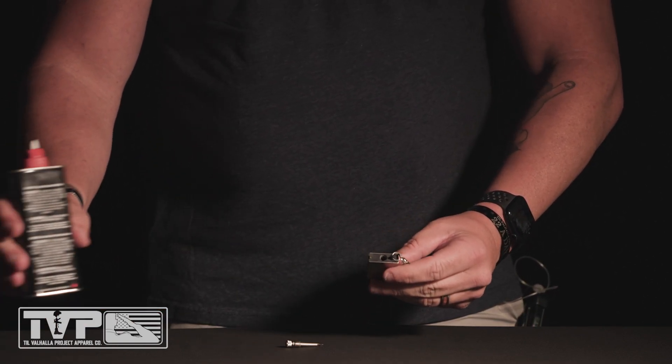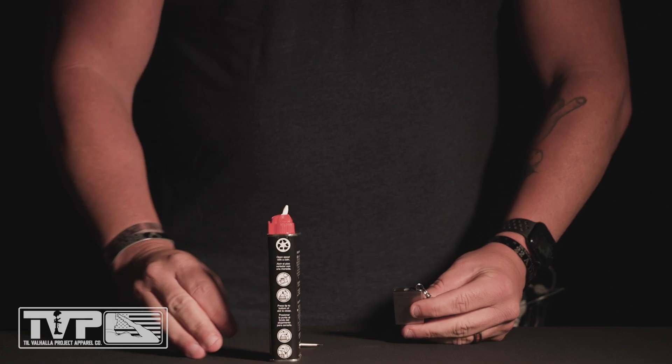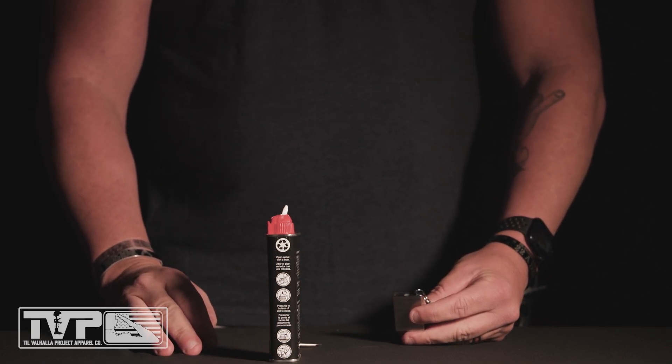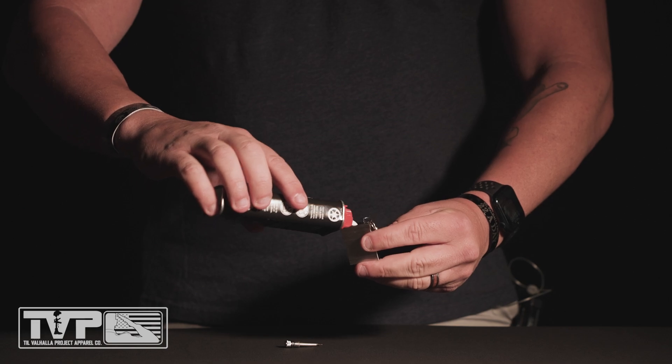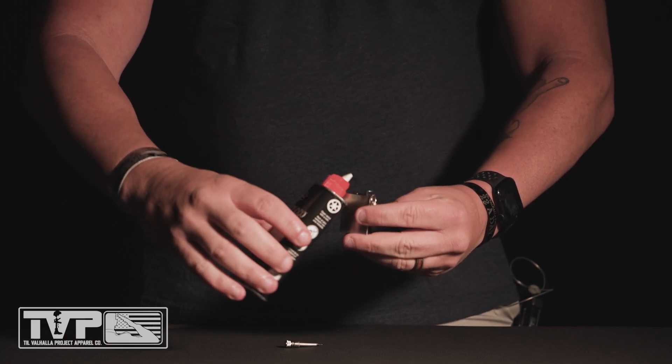First thing you need to do is choose the lighter fluid of your choice and fill the reservoir. A little bit goes a long way.